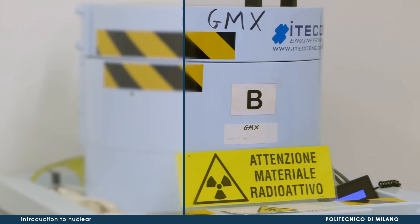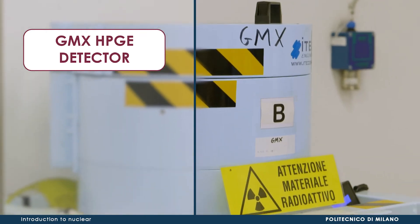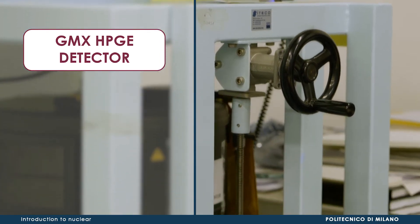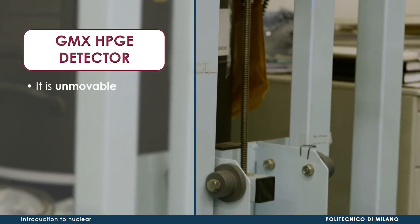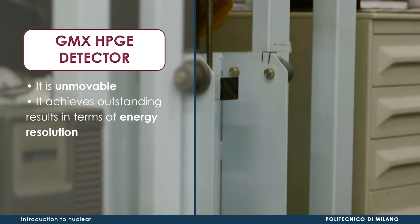The second device is a GMX hyperpure germanium detector. Its crystal is kept at cryogenic temperatures thanks to liquid nitrogen. In contrast to the previous detector, it is unmovable, but achieves outstanding results in terms of energy resolution.